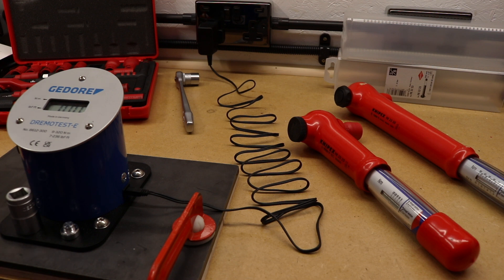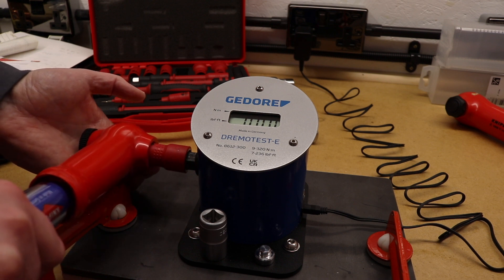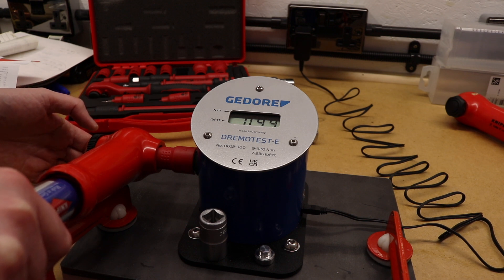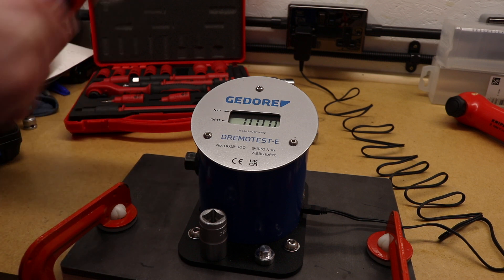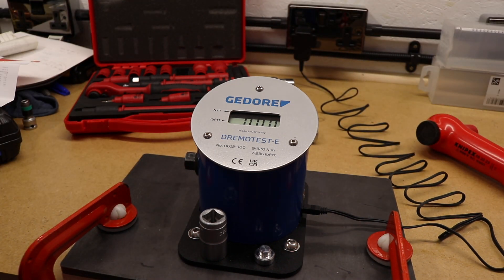As before, I'll do 10 tests overall but only record three or four to give you an idea of how they perform. We'll try 10 Newton meters with each one to give you a feel of how they work. The larger one operates in exactly the same way.